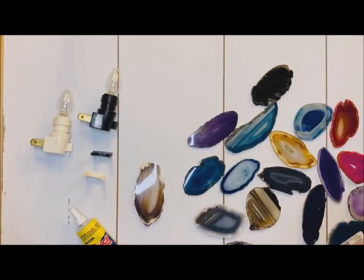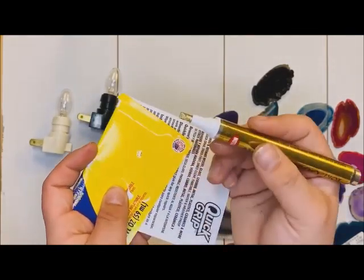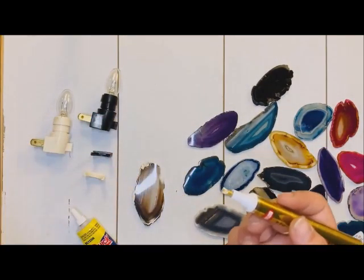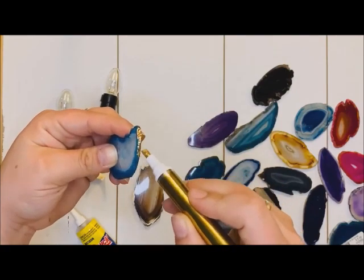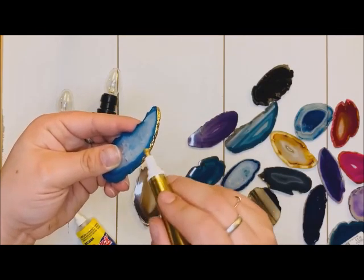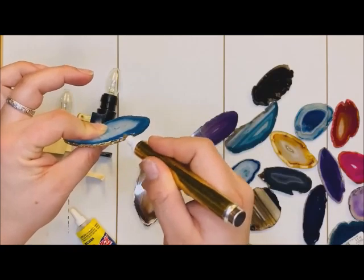Now I'm going to go ahead and put that gold leafing on it first. If this is a new pen, you want to make sure that you prep it — just squeeze and you'll see the ink slowly come down and fill the felt part up. Once you have all the leafing showing, grab your agate slice and go along the edges, basically coloring it in. You will want to be careful because this does take a second to really dry, so you won't want to touch it — make sure your fingers are nice and spread apart.